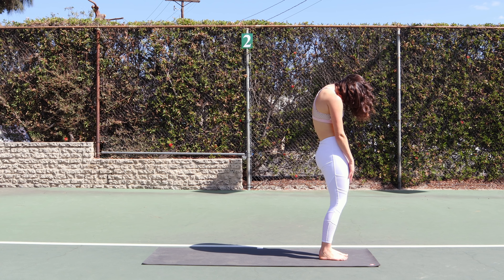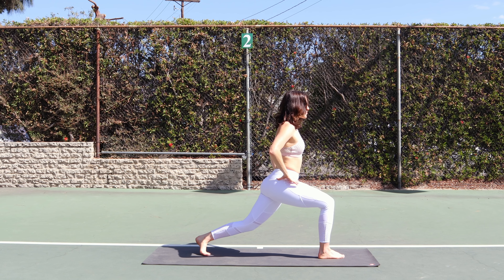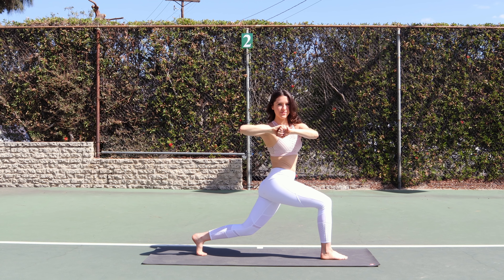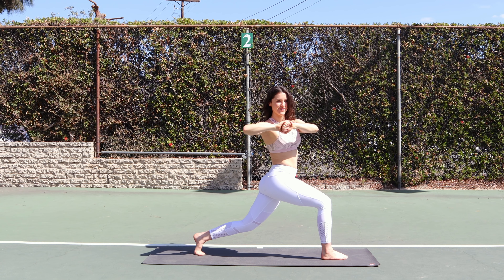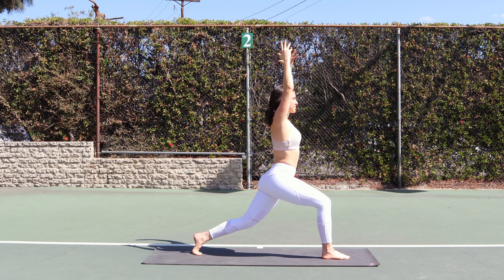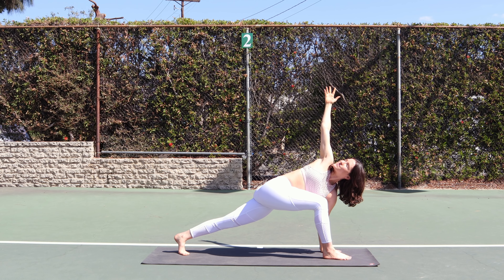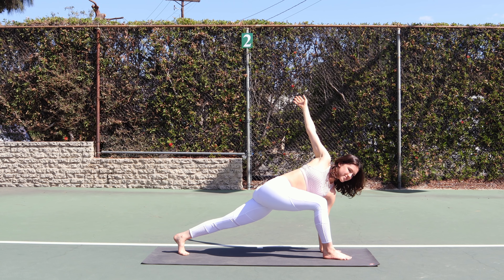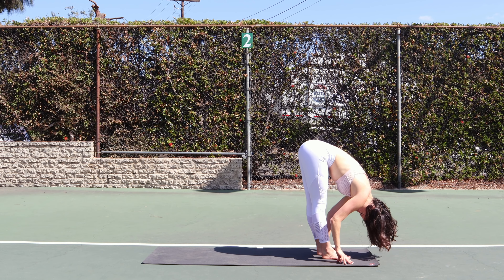Roll up to standing. Reach both arms up — time to hit the other side. Hands come to your hips, lunge your left leg back. Hover your left knee above the mat and begin to twist towards that front leg: 7, 6, 5, 4, 3, 2, and 1. Both arms up, lunge pulses towards the ground: 10, 9, 8, 7, 6, 5, 4, 3, 2, and 1. Left hand down, right arm up — take that twist, hold, deep breath in and out. Bring both hands down, step your left foot up to meet your right. Reach each hand toward the opposite elbow, hold your forward fold.